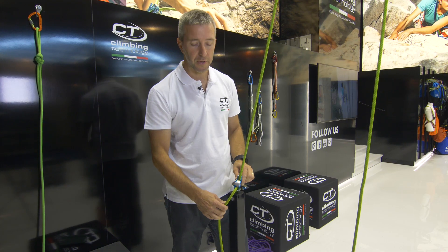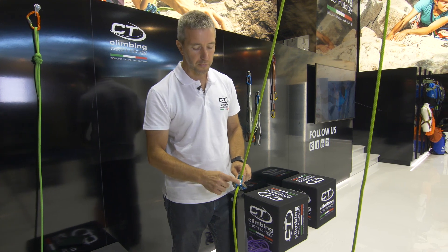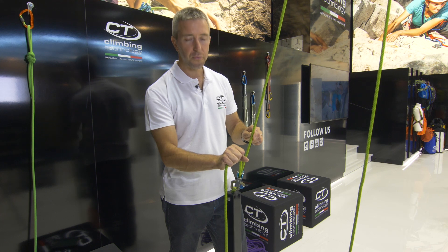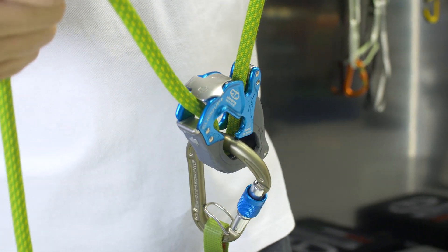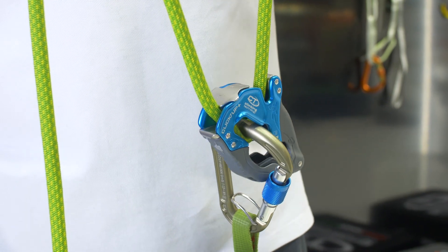Another plus feature of the ClickUp Plus is this plate we call V-Proof. V-Proof is a system that helps the belayer in case of fall — the belayer closes the angle of the two ropes. Normally you have to stay downstairs with the hands, but in case you go up, the plate allows you to catch the rope again.